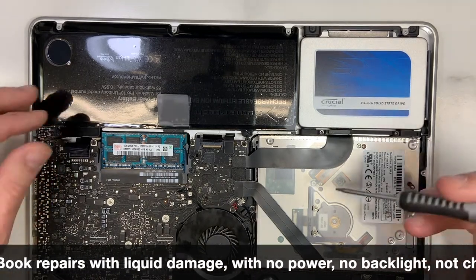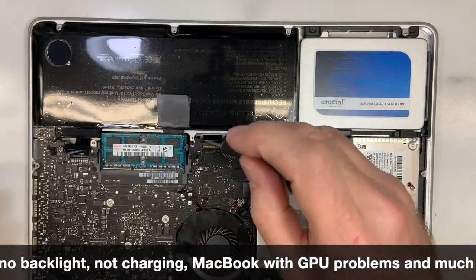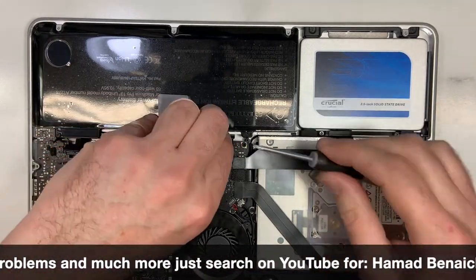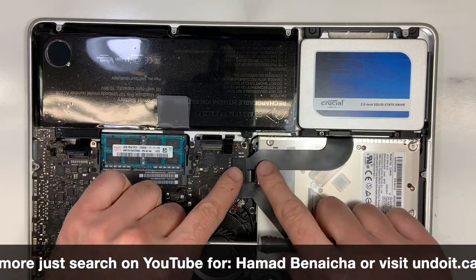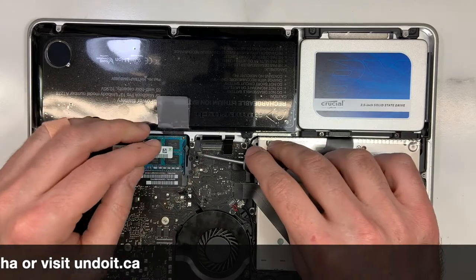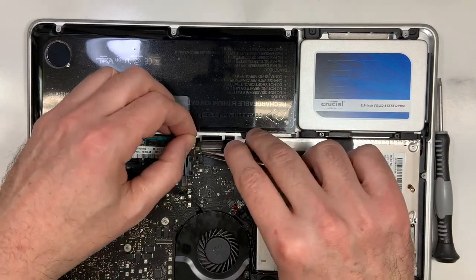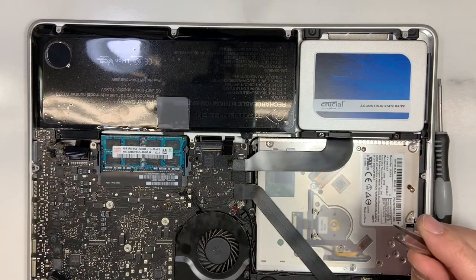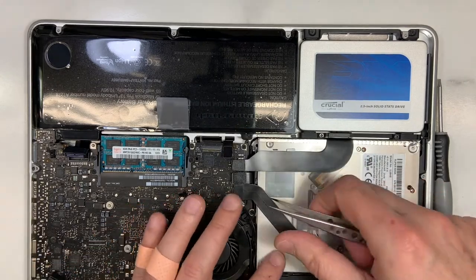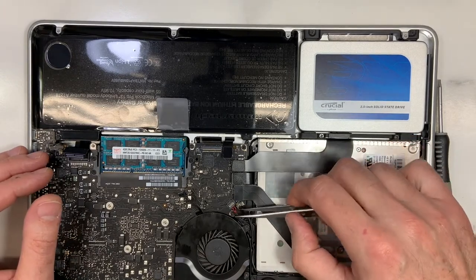This is a MacBook Pro, model A1278 — very good model in my opinion. It works pretty fast if you put in an SSD hard drive. This is the 2012 model, as you can see from the cable. The 2011 is thinner. The 2012 is good because it supports up to Catalina. So if you have one of those, you can just put in an SSD hard drive and install up to Catalina. That's what's available today.